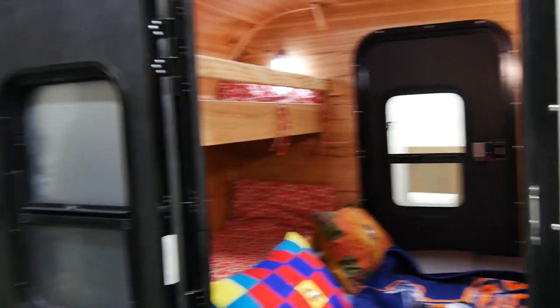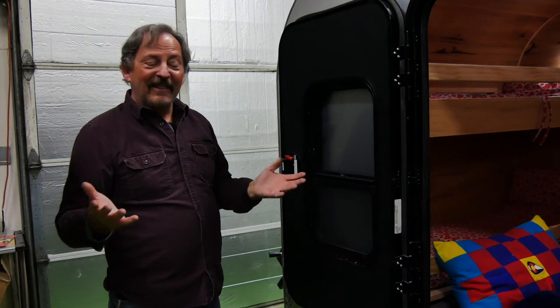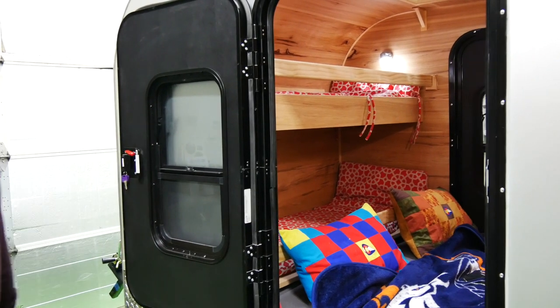Funny story — we have customers that'll spend thousands of dollars on their home mattresses, and then they'll go camping and come back and say: 'Dean, this mattress cost me $200 from you and I sleep better on it. Why is that?' It might be the surroundings. But it is truly a comfortable mattress.